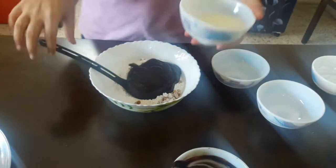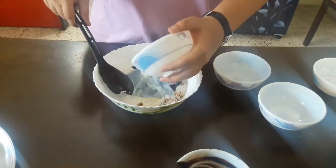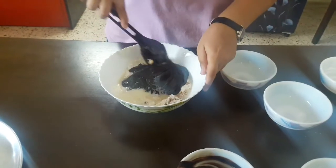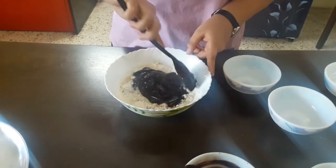Don't forget to bring the chocolate mixture to room temperature before adding it, along with the milk. I'll mix this mixture properly in only one direction.